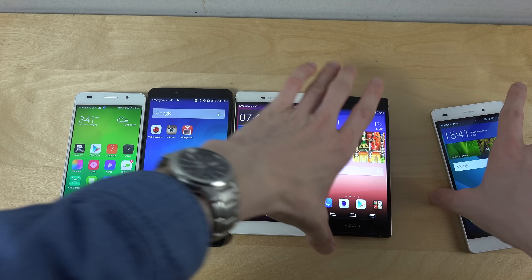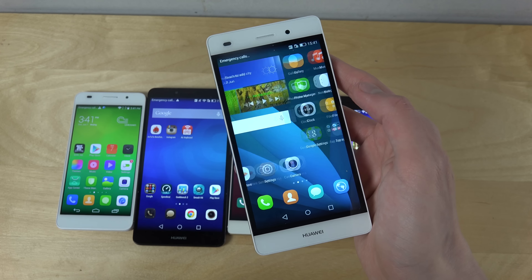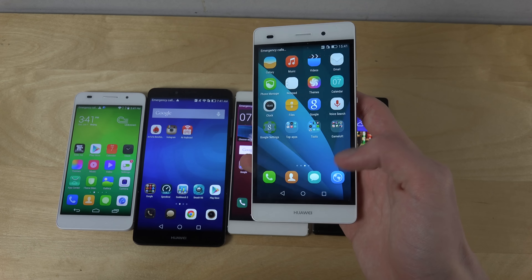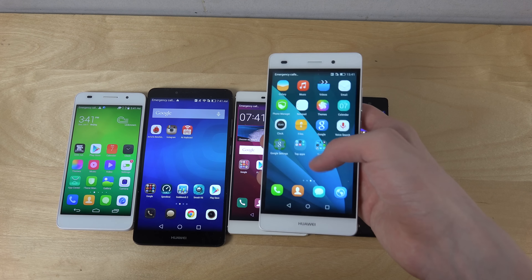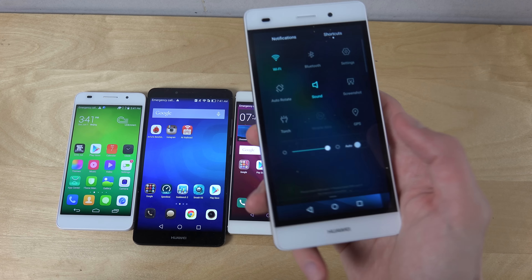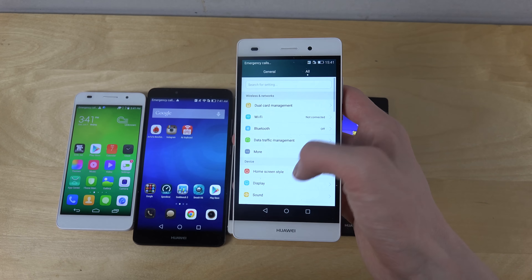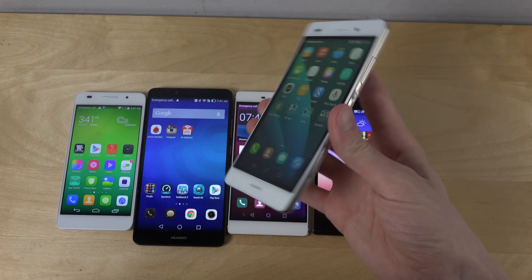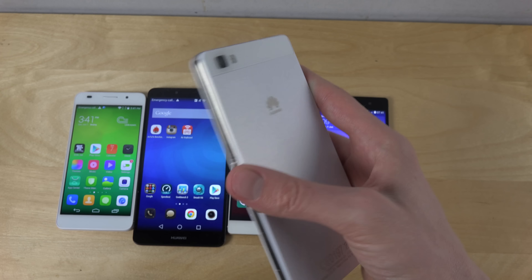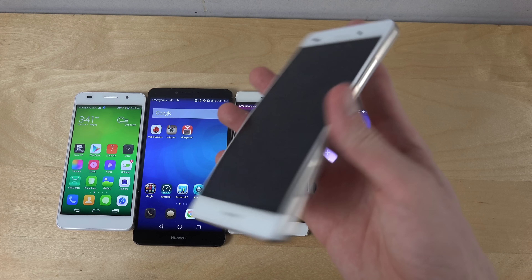We also have the P8 Light, which costs around the same as the Ascend P7. This one of course has the updated UI with Android 5.0, and that's why you would want to get this device over the P7 — because it feels pretty awesome to have these updated menus. This device does have a little bit more plastic feeling to it, but still looks cool in its way. It definitely feels a little better to use than the Honor 6.